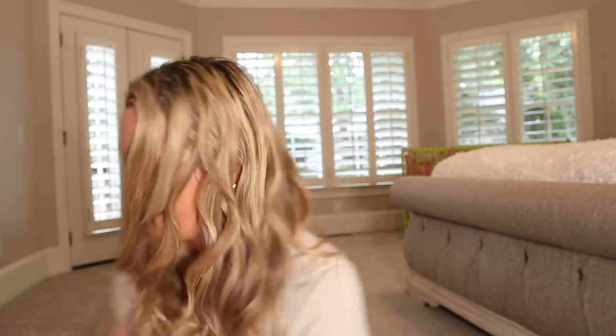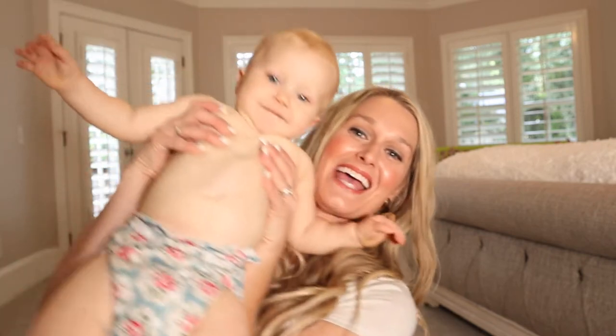Hey Sisteritas, it's Jessica. Welcome back to today's video. I am super excited that you are here at the Sisterita Club. Do you hear a baby? You know why? Because we are going to talk about cloth diapers.